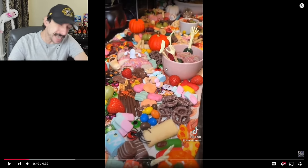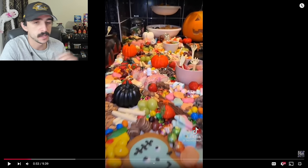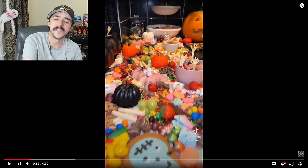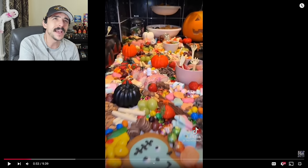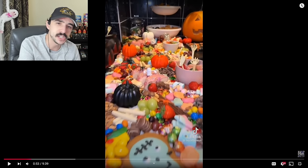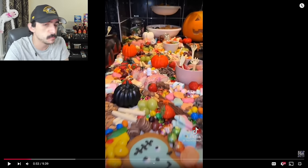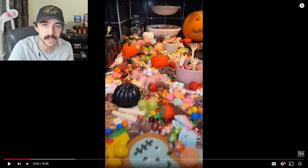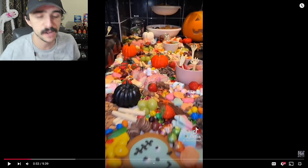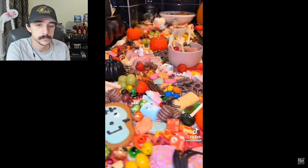I absolutely love doing it, everybody loves it. Who's 'everybody' — is anybody else coming over to eat this or is it just literally you? I'm sure her family is going to eat some of it, but I don't expect them to eat the majority of this. This is probably enough candy to satiate an entire grade in school — at least 10 or 15 people's worth of food. The amount of calories on this table has got to easily exceed 10 to 15 thousand calories.